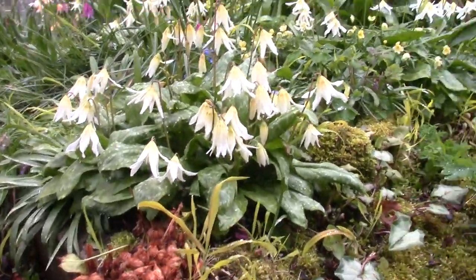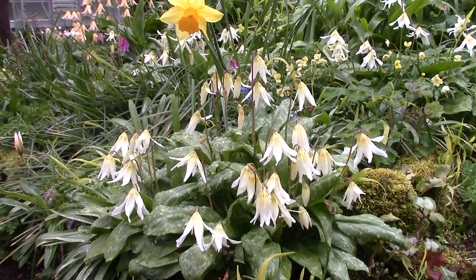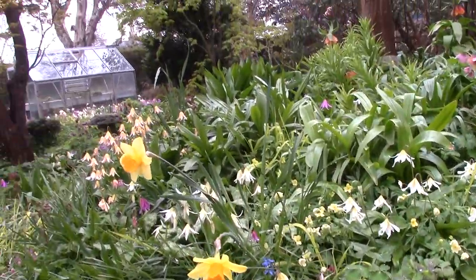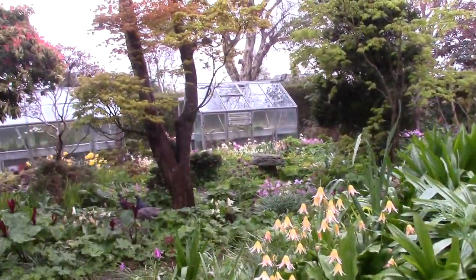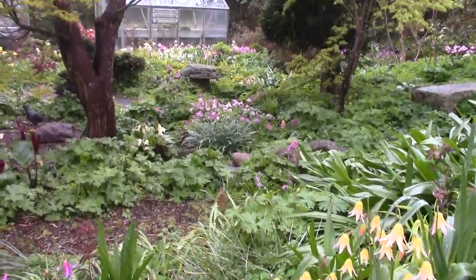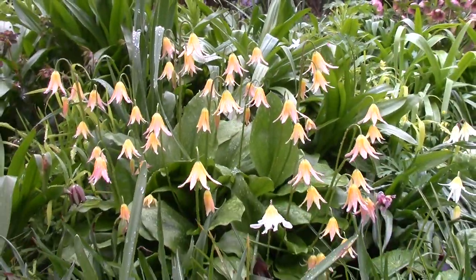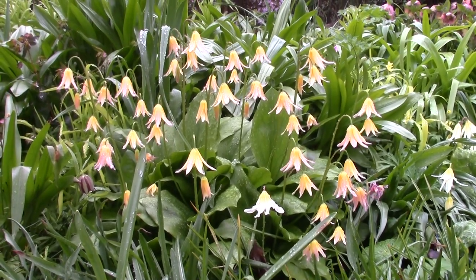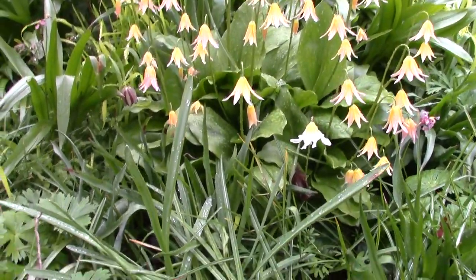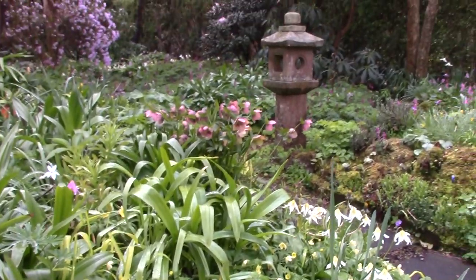Down here we've got a seedling from Californicum, from White Beauty. White Beauty does produce seed and it is fertile, and the plants come very close to the parent. This is Erythronium Joanna - the hybrid between Tuolumnense and Revolutum.